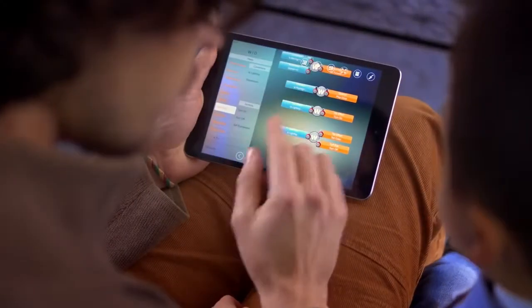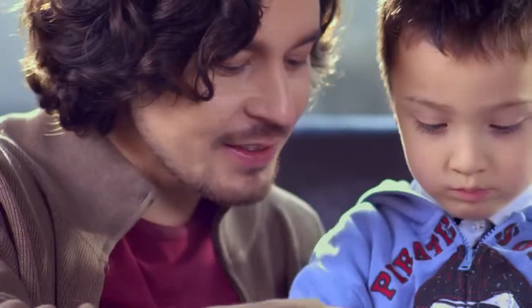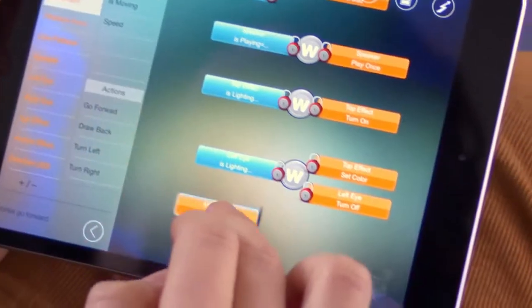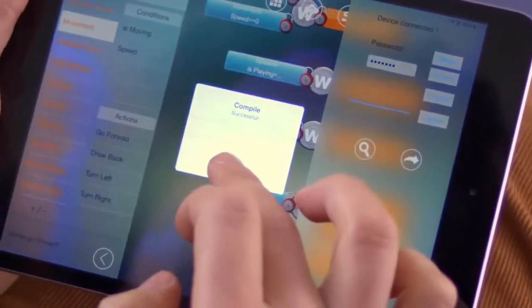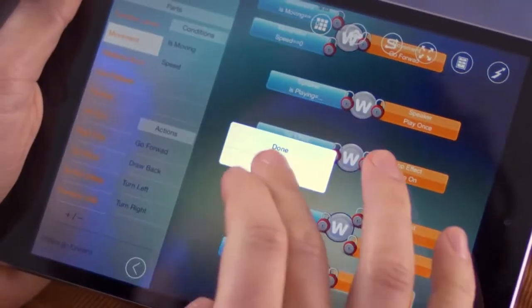Vortex's app allows kids to learn to program their robots in a fun, simple, and educational environment. By abstracting complicated actions and visualizing the process, the app teaches the basics of programming without any coding or advanced skill. Learning by doing has never been easier — just drag, drop, and hit upload. That simple.